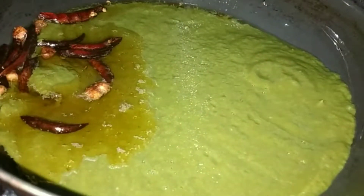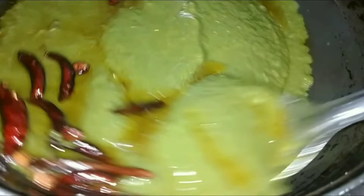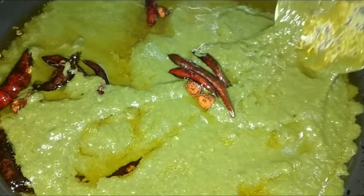Hello everyone, welcome back to our channel. We are making Palak Patla Saag. If you don't know how to make this Palak Patla Saag, you can learn how to make it here. It's so easy to make. If you like it, please like and comment. Let's start making this Palak Patla Saag.